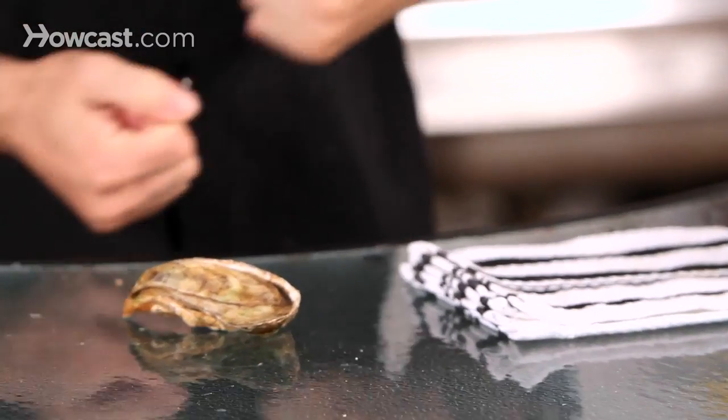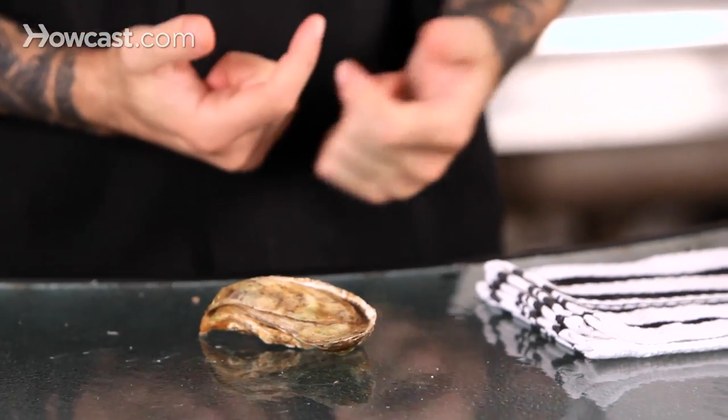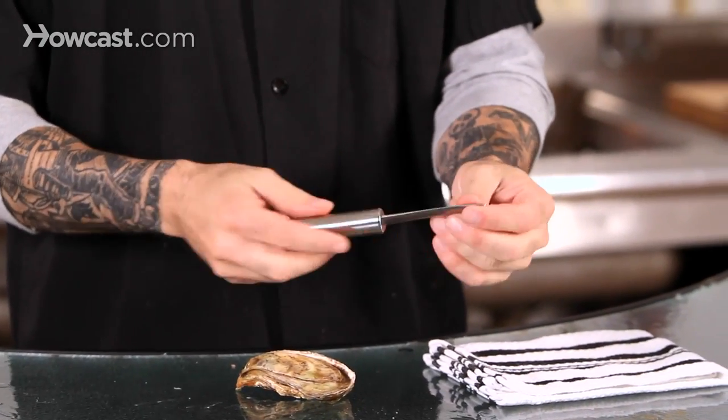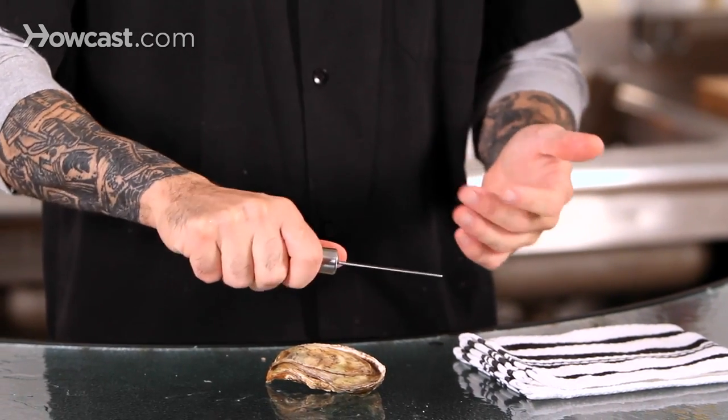What we're going to do today is we're going to shuck oysters. Shucking oysters is actually a really easy process, but you have to be careful because you can really get hurt doing this if you do it incorrectly. What you really need is an oyster knife or a shucking knife, and they're pretty dull and pretty straightforward. The fact that they are so dull and kind of thick is what makes them dangerous because you're not really going to get a really nice sharp edge in there.